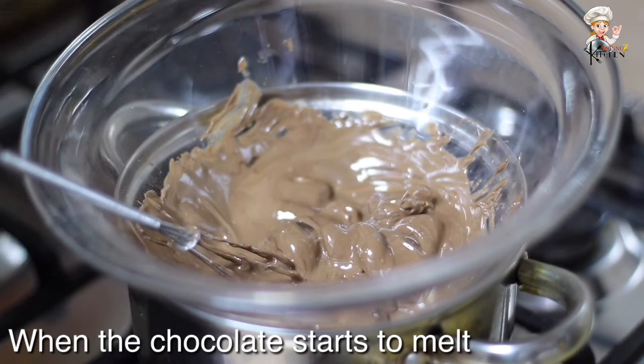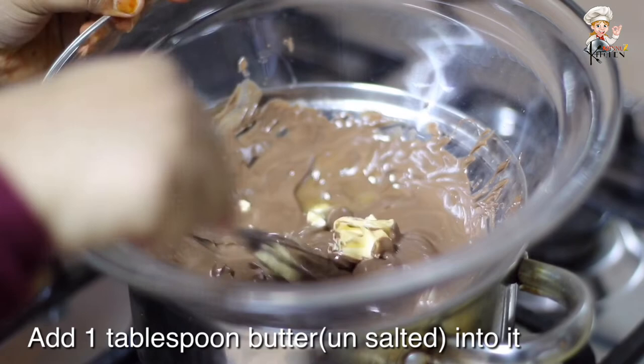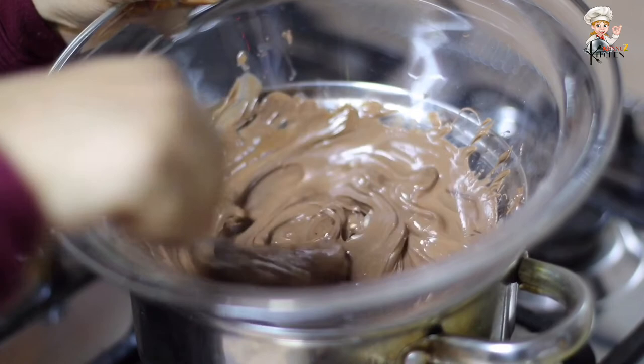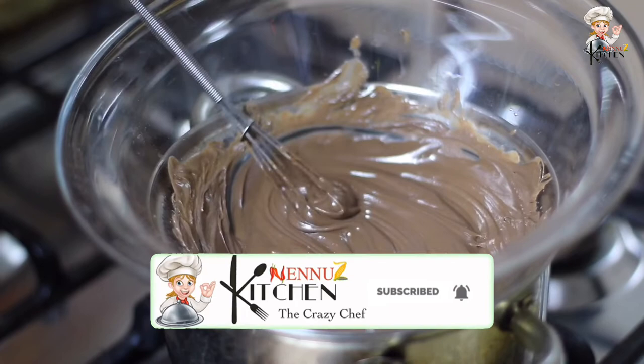If you want to melt the chocolate, add 1 tablespoon of butter and mix it. Now we have the chocolate coating ready.